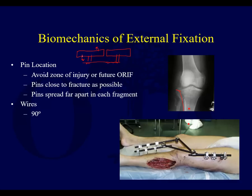Contrast that to putting your pin here and here — well spread in one fragment — and then here and here in the other. That's going to be much more stable. That segment, being fixed here and here, is not going anywhere — it's not acting like one pin.